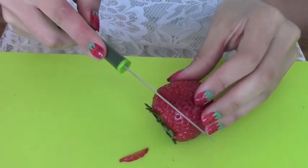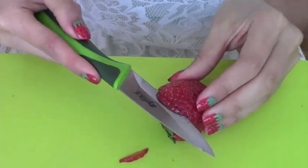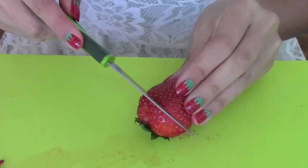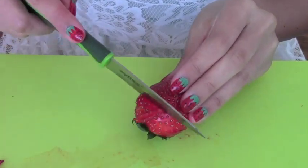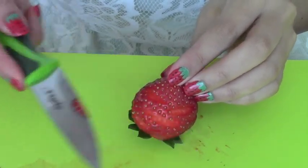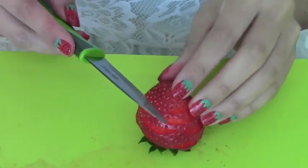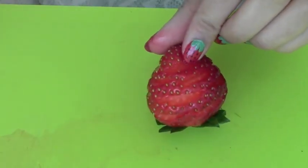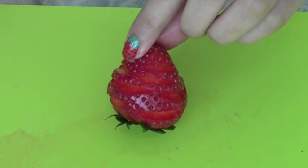Cut around the strawberry and then move up. I'm doing this so that at the end, when the butterfly wings are ready, it's going to have a really nice floral edge.